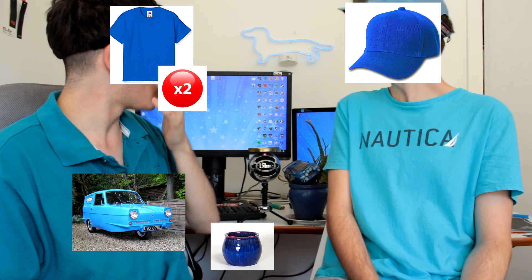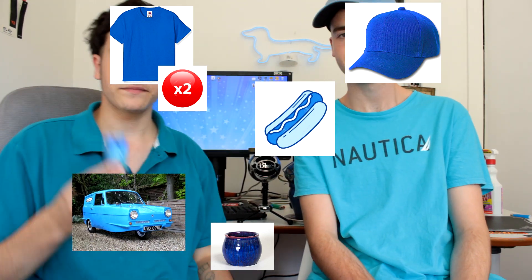As you can see, we got a blue theme going on. Blue t-shirt, blue car, blue pot, blue shirt, blue hat. We even got the fucking blue little hot dog in the background. That's how we roll on this channel — we're colour coordinated.